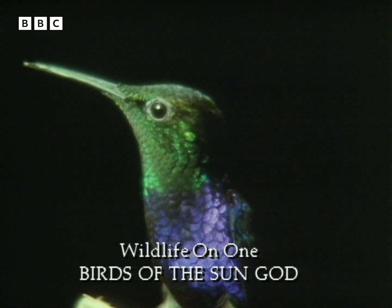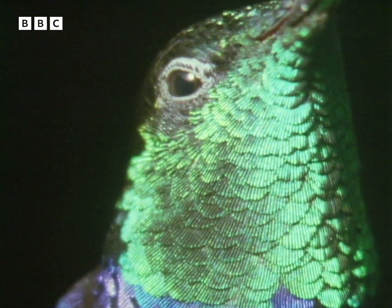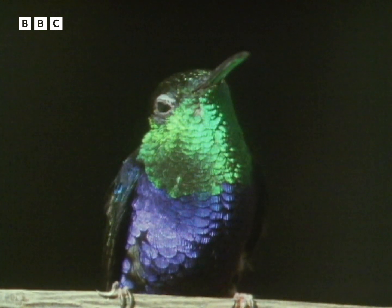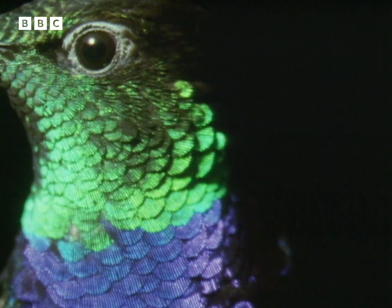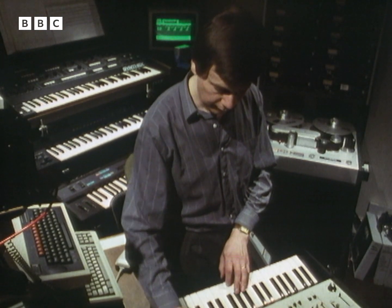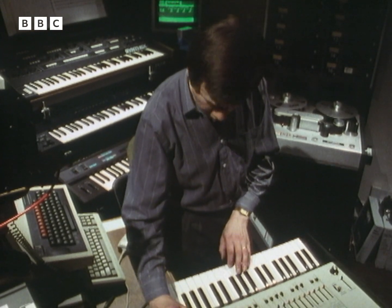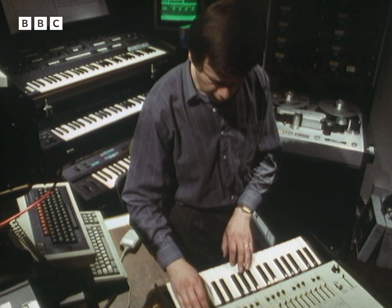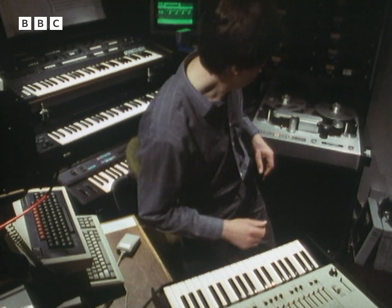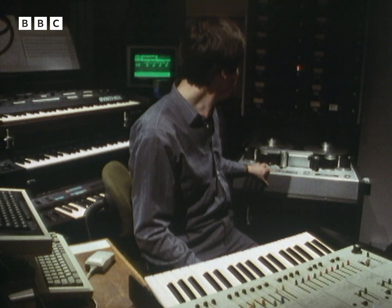This one was about hummingbirds — they decided to call the program 'Birds of the Sun God' with a mind to the very colourful iridescent wings that the hummingbirds have. Unfortunately hummingbirds very often occupy rather dingy rainforests and a lot of their shots really didn't show up the colours too much, so I think they were looking to the music to be very colourful in its place. I remember at one time actually using a very old ARP synthesizer — one of the old synthesizers of the workshop — with an automatic trigger on it on a sort of mandolin sound. So I started off with that: you can just set up a basic, rather boring sound of a single plucked electronic note and get it to repeat itself over and over again.